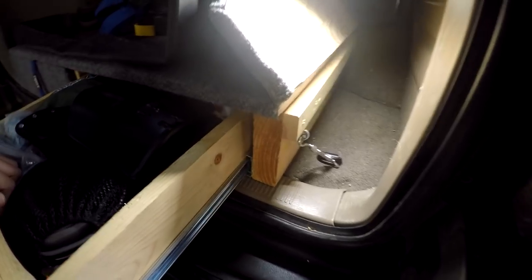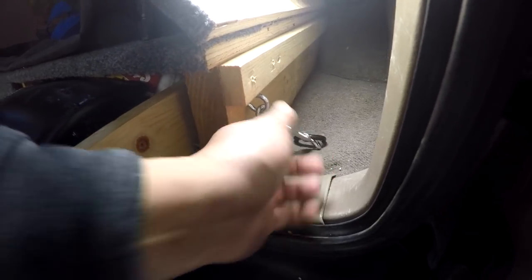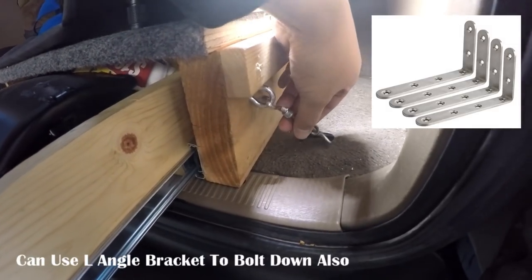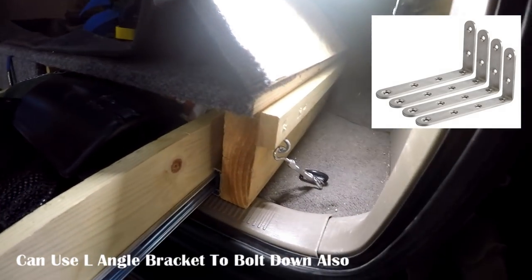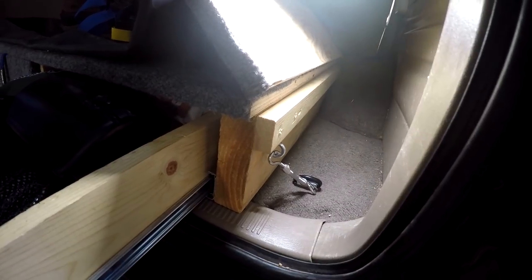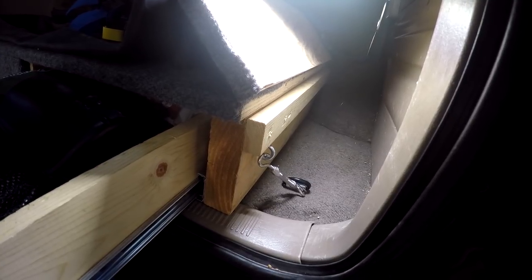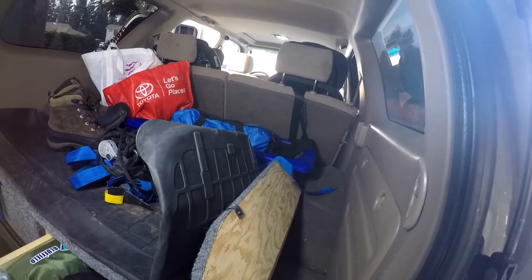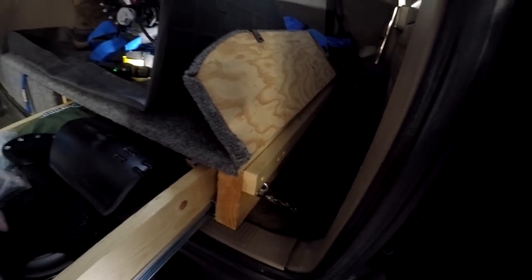I wanted to show you how I secured this platform down. This is a factory anchor mount. I got an eye bolt and one of these turnbuckle things, and just hook it on and twist it until it's tight — that keeps it down. One of the reasons you want to keep it from coming up is if you're off-roading or in a car accident, you don't want this thing flying around. There's one on both sides. On the back, since the seats are angled, you don't need to worry too much — if you've got it buckled down on the two sides, you should be good.